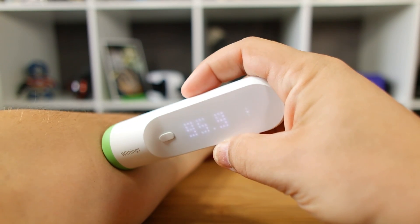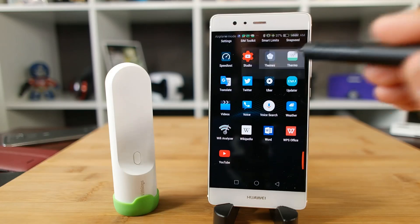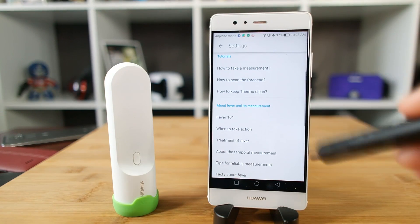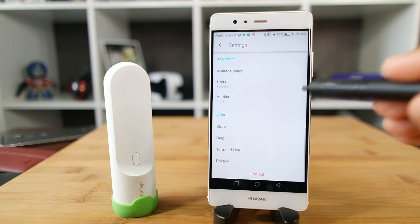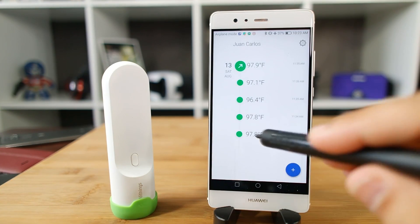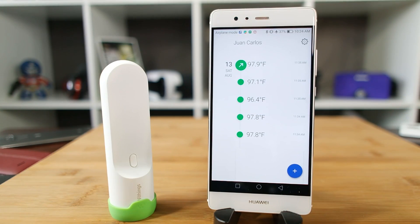After taking a temperature, the results are displayed on the unit, but are also sent to your phone where they can be separated by the different people in your household. You can note results and add additional comments or catalog different symptoms. If you need to share results with a doctor or a nurse, it's all saved right here. This app also serves as a handy resource for answering questions about providing care for fever and other ailments.